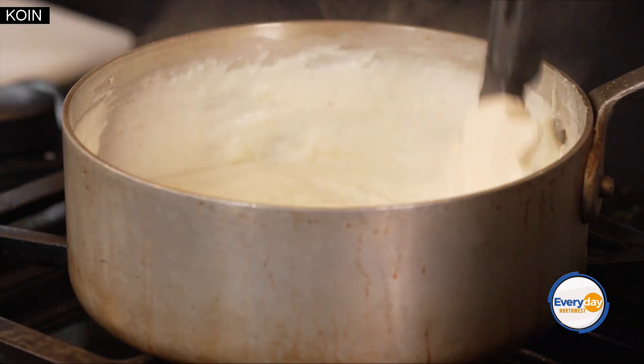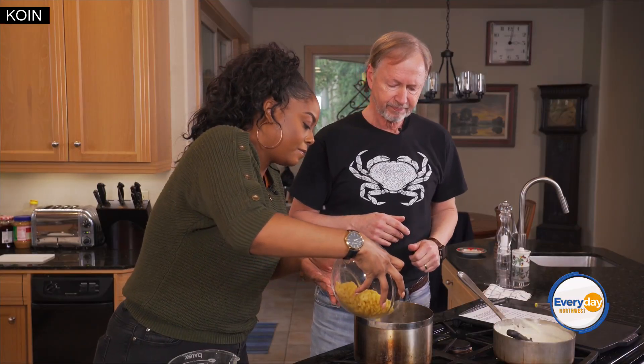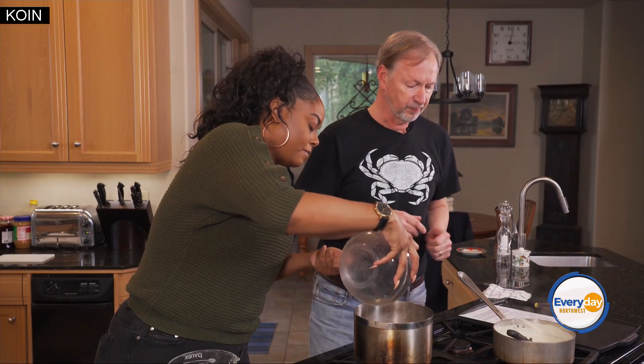Now we're going to take the pasta here and dump it in. Pour it right in — perfect. It's going to cook for whatever the package says, usually six or eight minutes depending. You want it more or less tender but not overdone, because we're still going to be baking it.